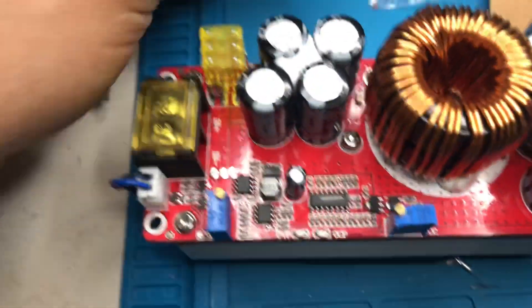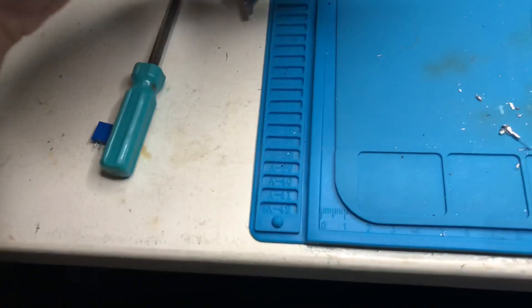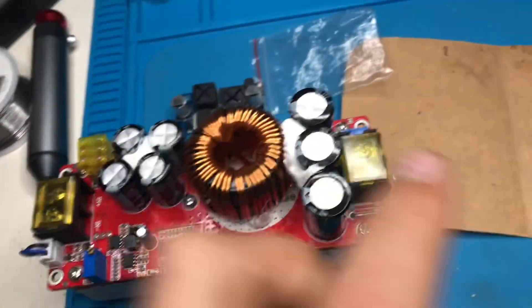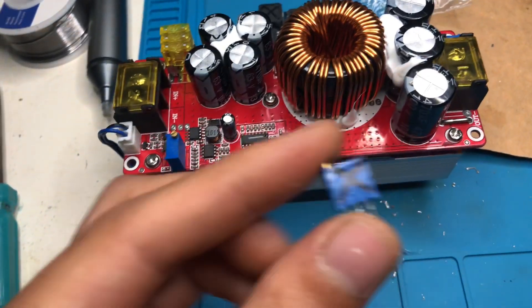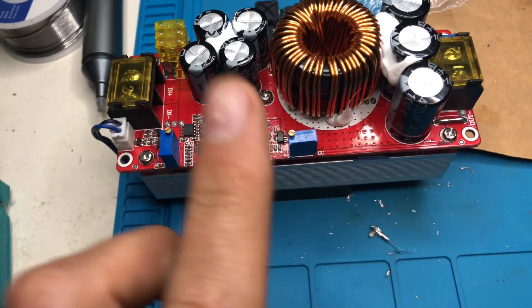So I took the same potentiometer from an old boost converter, swapped it in, and now it works again. 30 volts in, 50 volts out — that's how I have it set now. That little component was broken, and now it works again.